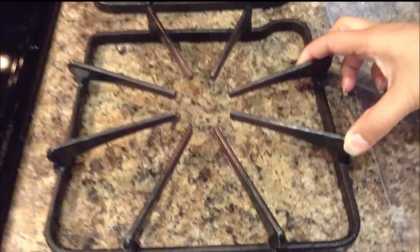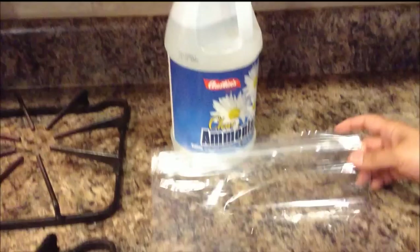Hello everyone, today we will see how to clean stove grates. All we will need for this is clear ammonia and a gallon-sized ziplock bag. You can buy clear ammonia at a dollar store.